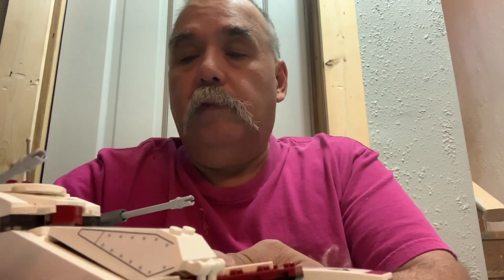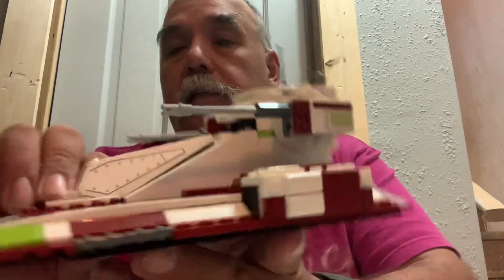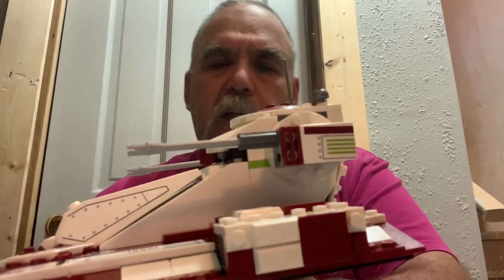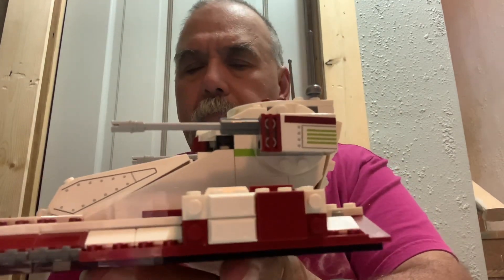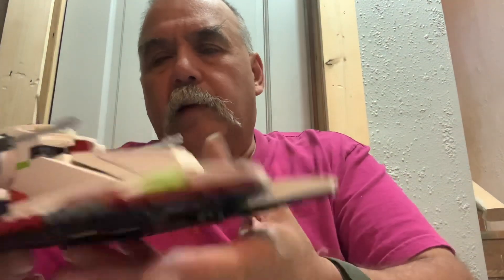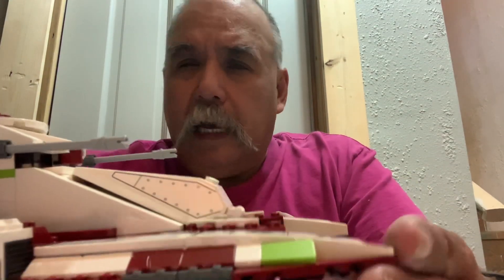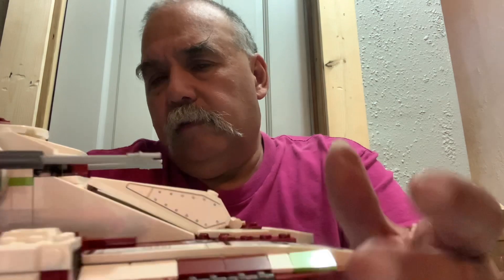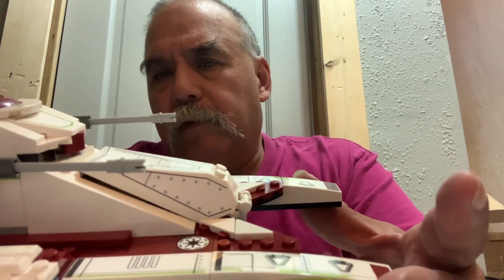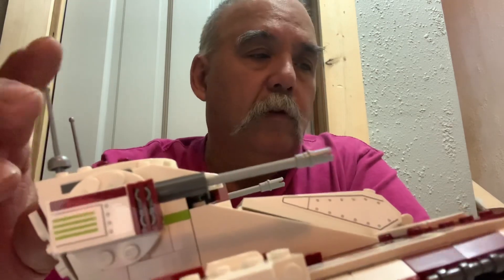These guns do move independently and the detail here is nice. There's been quite a bit of criticism and I understand it — after watching other videos I think I actually prefer a different fighter tank. This seems to be about a good size, but it looks like a match of a couple different types. I do like the antennas on the back — they're strong and secure.